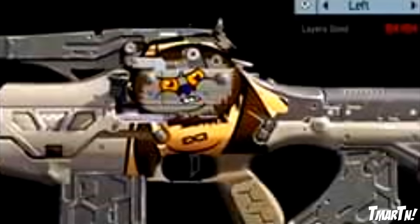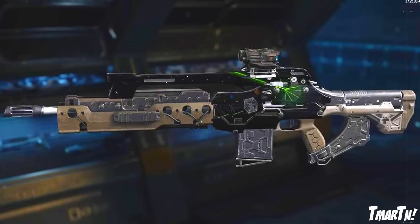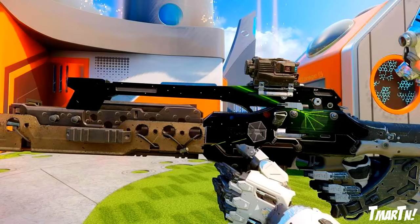Moving on to number 6, we have the Death Star by Eli. I saw quite a few Death Star submissions, and thank you to everybody who submitted. But Eli's was just a little bit above and beyond — a little more detailed and it just looks super, super good. Fantastic job with that, Eli. Congrats on the number 6 spot.